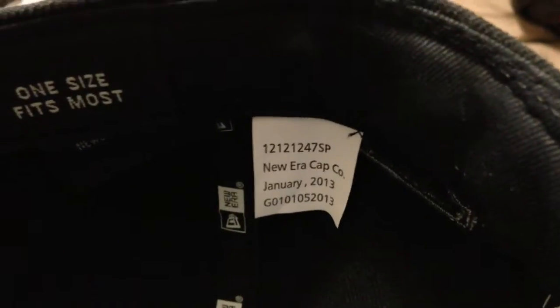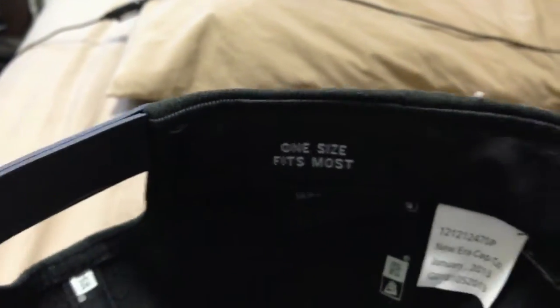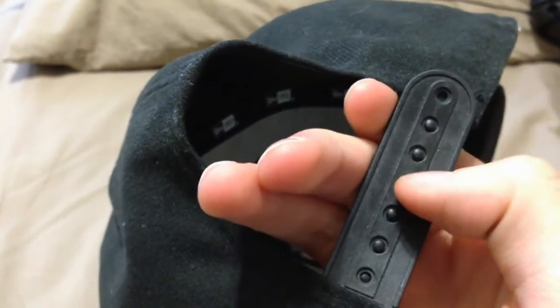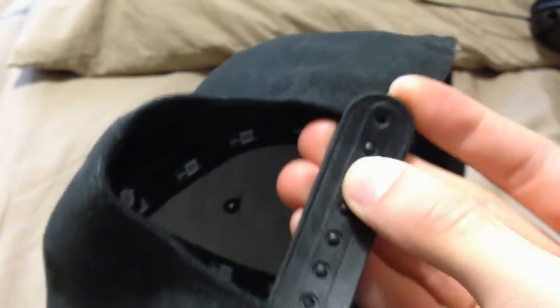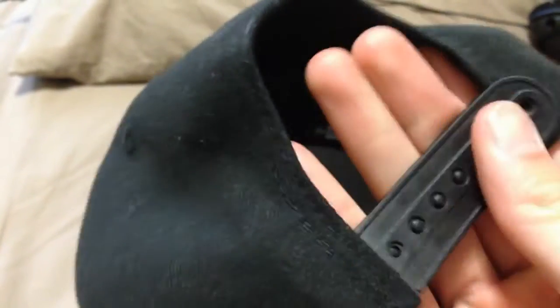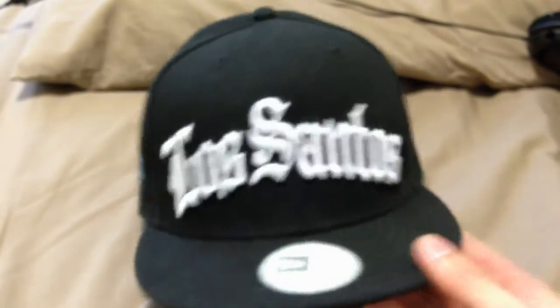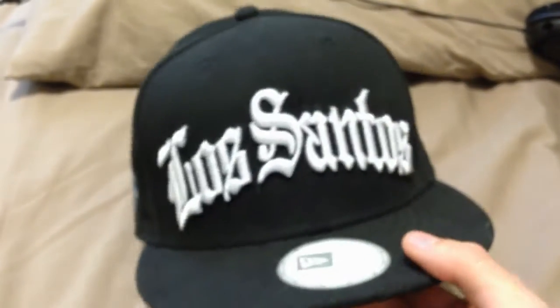There's a company sticker with the date on it. The reason it says 'one size fits most' rather than 'one size fits all' is because if you have a small head like me, it can look kind of big. I have to close the snapback pretty tight for it to fit nice and snug on my head.